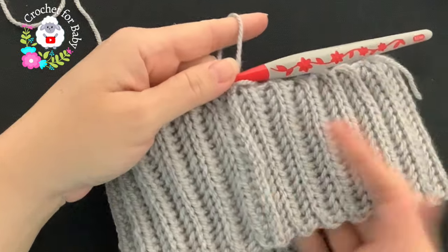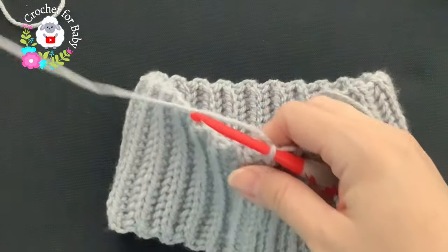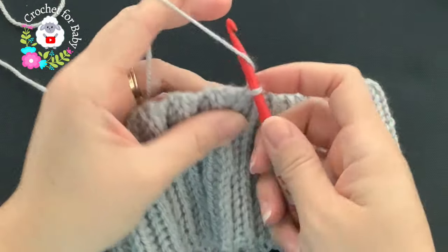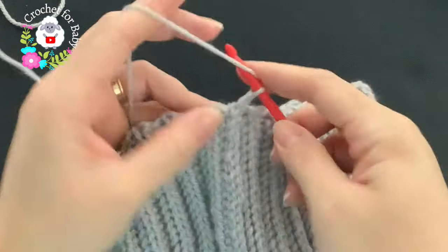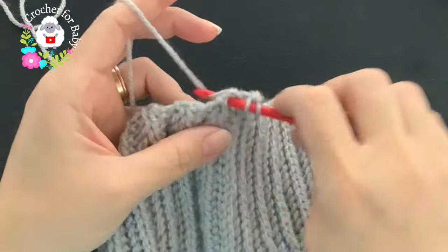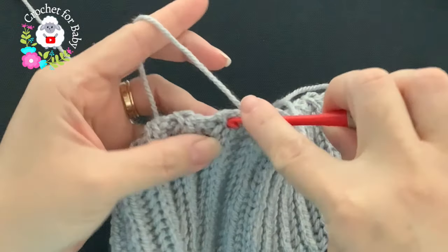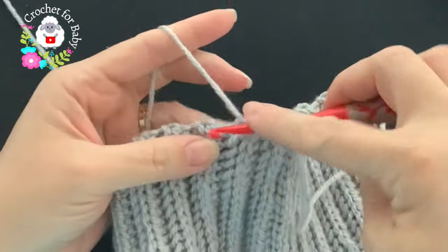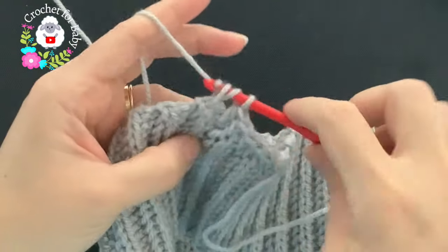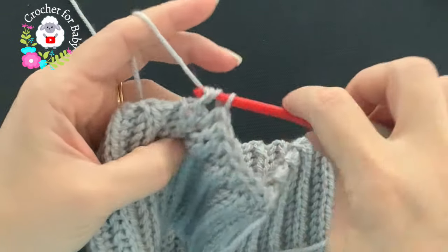After joining both ends, we're going to work half double crochets all around — one half double crochet at the end of each row. Chain one and immediately into this space make a half double crochet, then one half double crochet at the end of each next row, and so on. Just make half double crochets all around. I'll meet you at the end of this row.